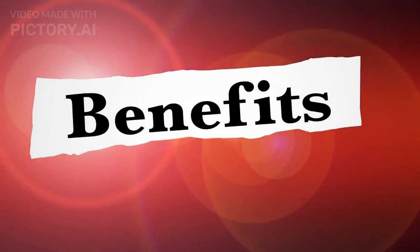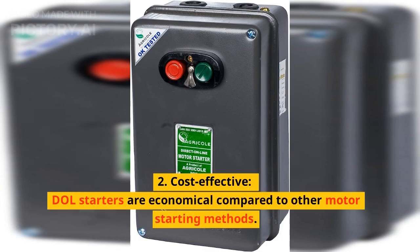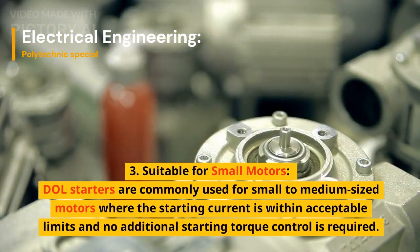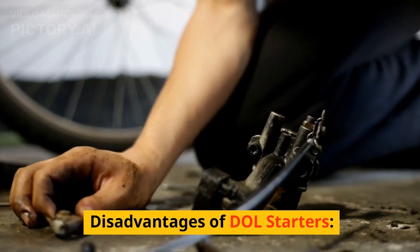Advantages of DOL starters. 1. Simplicity: DOL starters have a simple construction and are easy to install and operate. 2. Cost-effective: DOL starters are economical compared to other motor starting methods. 3. Suitable for small motors: DOL starters are commonly used for small to medium-sized motors where the starting current is within acceptable limits and no additional starting torque control is required.